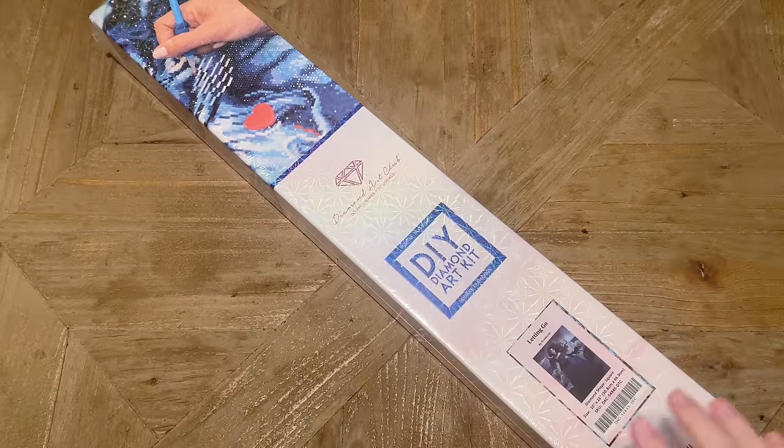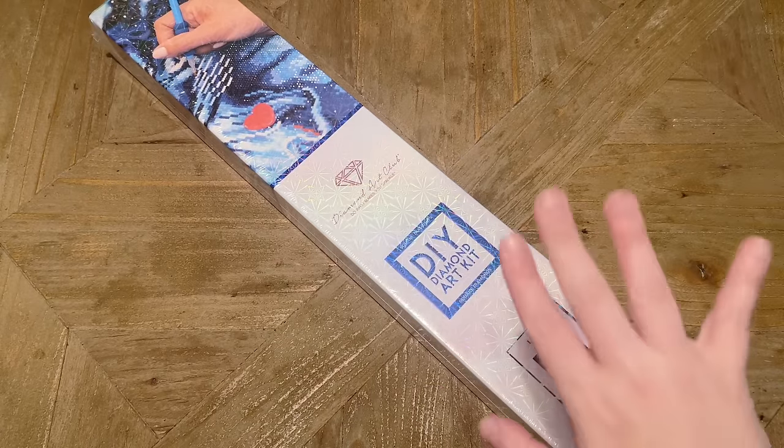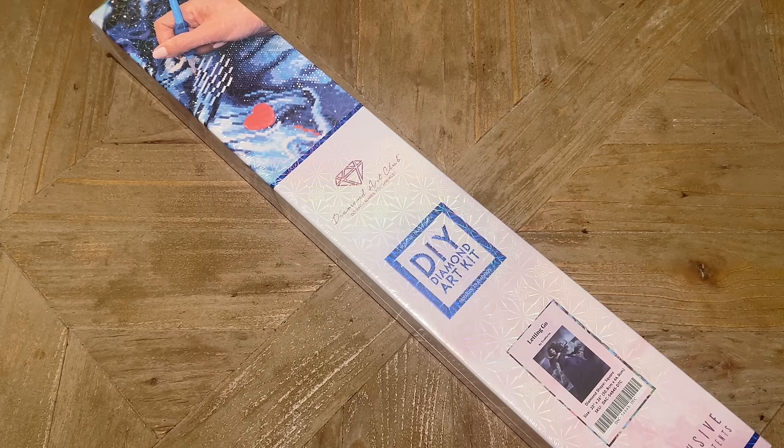Hello my friends, welcome back to my channel Diamonds and Washi. My name is Katie and if you are new to my channel, hello, welcome — I hope you'll consider subscribing for lots more diamond painting content. If you are back, as always, welcome back. Today I'm here with a sneak peek unboxing from Diamond Art Club.